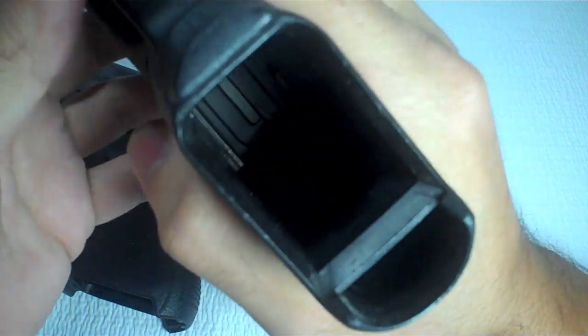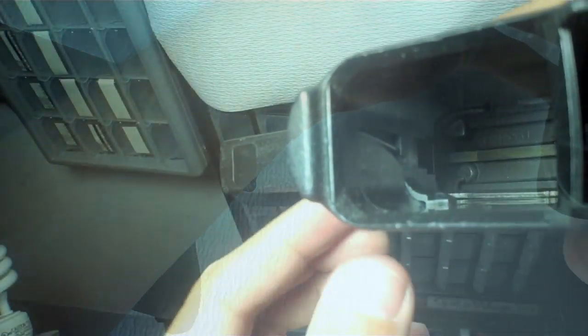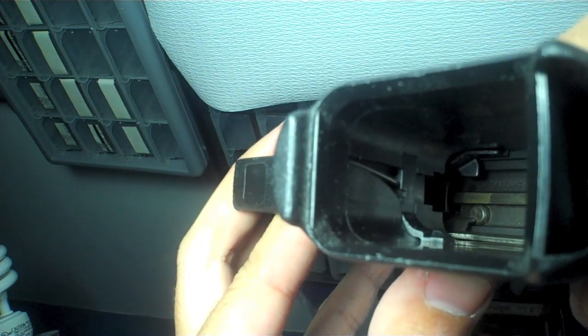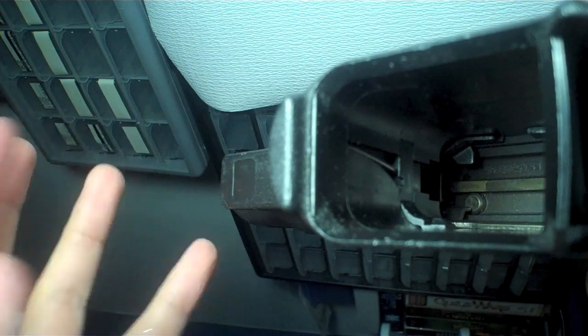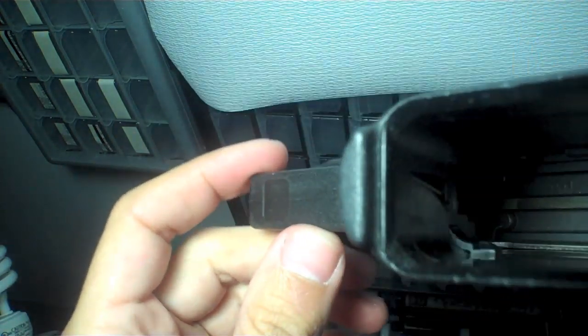Now if you look in here, let me see if I can get a good angle on this — because this is going to be difficult. Let me get this lamp. Alright, I finally figured out an angle and we put the camera on the light where you can see this. Sorry that it's sideways, but for this purpose it doesn't really matter too much. I've cocked the gun, it's empty.